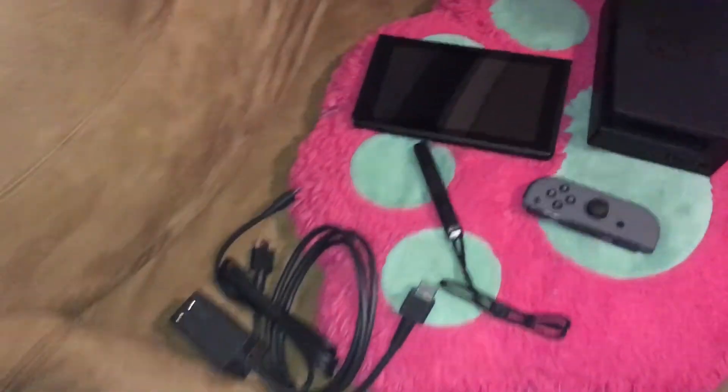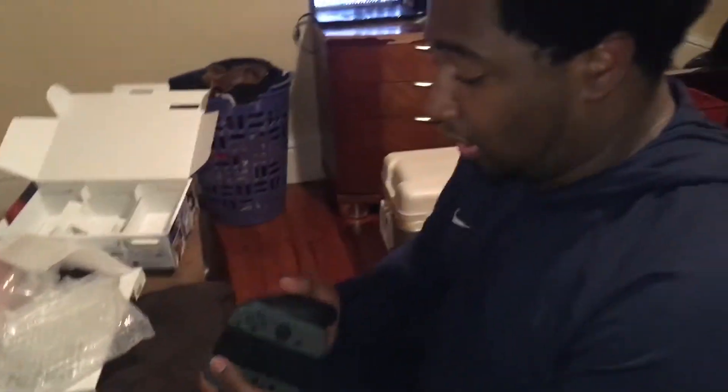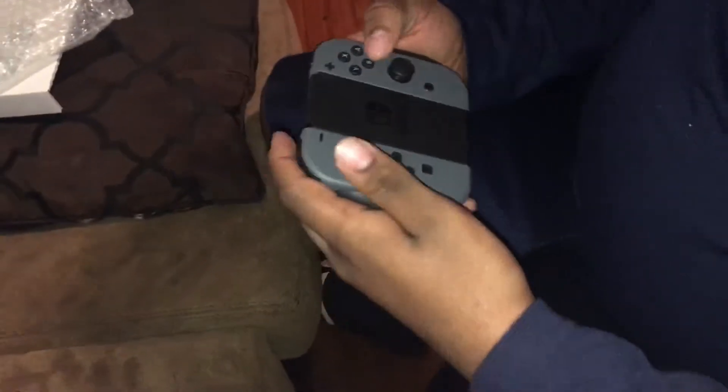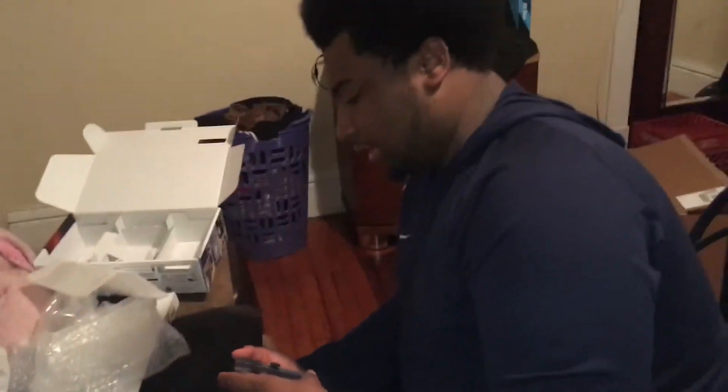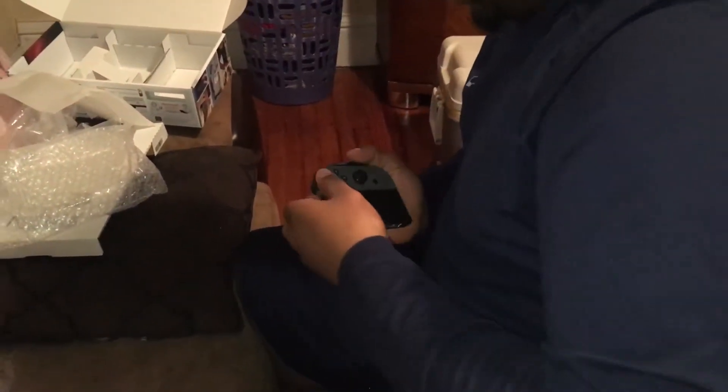I'm actually gonna try on the Joy-Cons here. Wow, I actually did it. Okay, let's try that. It's smaller than what I thought — really smaller than what I thought. I see what people's complaints were about, how it's not really a traditional controller. But I can really get used to this. It's not that bad at all. There is a lock here that you press to get the Joy-Con off, and it comes off very easily — I'm just being very careful with it.